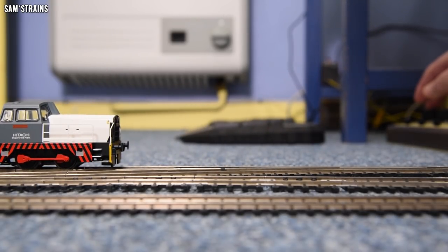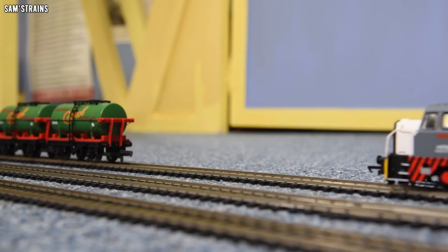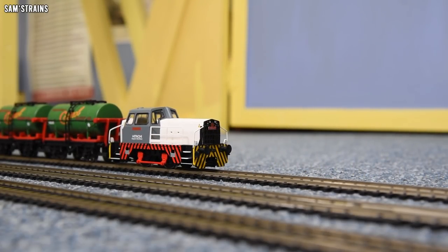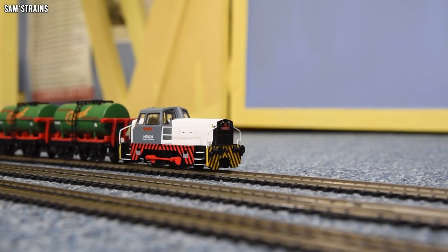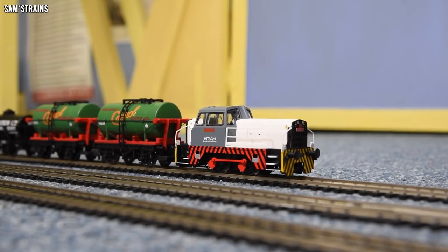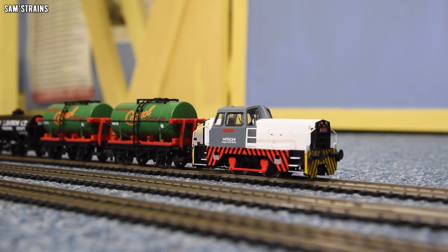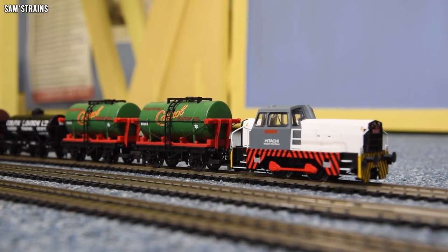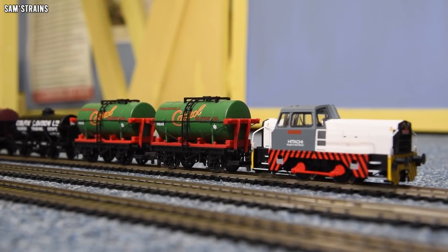Let's go and couple to that train. So smooth. Can it crawl with a load still? It's just beautifully realistic. Unfortunately I don't have any sort of Javelin Hitachi coaches or anything I can haul with this, so hopefully you don't mind the tankers and the vans.